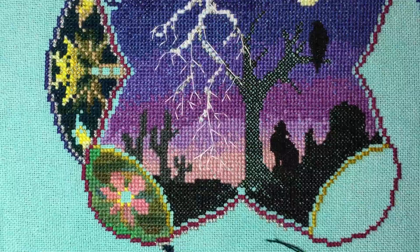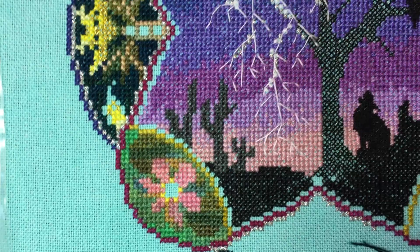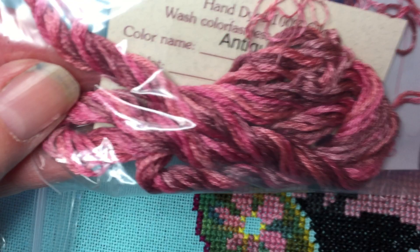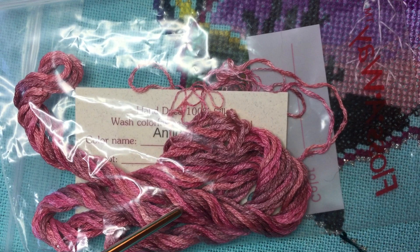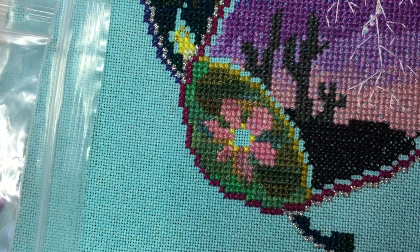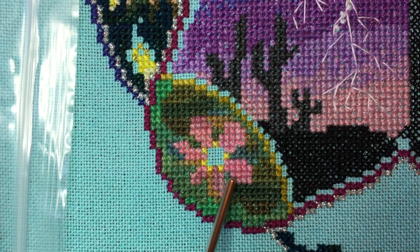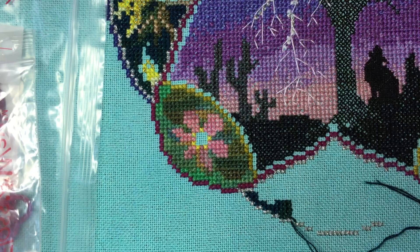I wanted to talk about some of the silks that I am using. The colorway here in the flower petals — this pink right here — is very subtly variegated. This is Silken Colors Antique Rose. In the skein, there are some brighter magenta sections, then there's darker burgundy, and then there's a little bit of lighter pink. One of the things to keep in mind when deciding if a colorway is worth spending the money on: the flower petals are very small, so while you can see there is some variation in each of those petals, it's not huge.